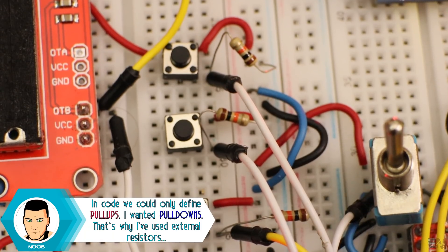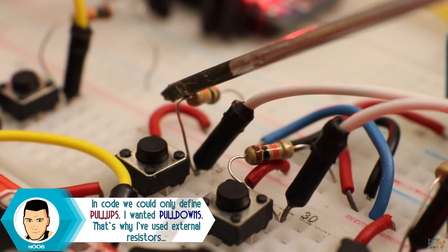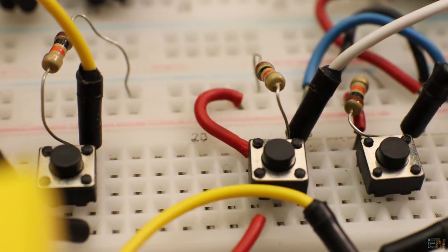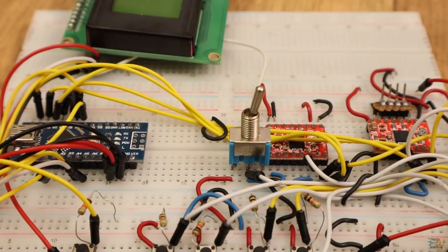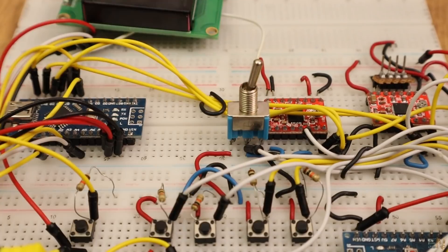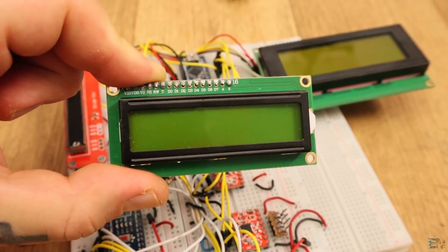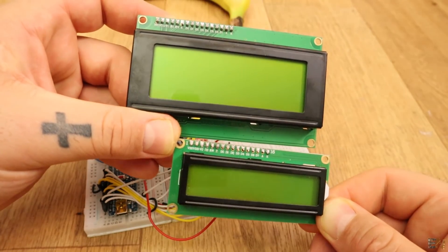For the push buttons, I've decided to go with external pulldowns, so all the buttons should have pulldowns. If not, we could define the pullups in the code and then invert the digital read later. To enable the motors, I would just use a switch like this one, but you could also use an emergency switch that you could buy from eBay. As for the LCD, I'm using a 20x4 liquid crystal display, but you also have the code for the more common 16x2 LCD, so download that code if you're using that type.